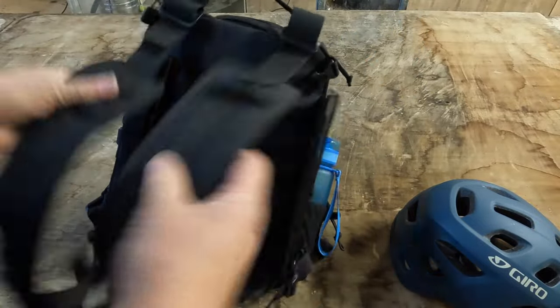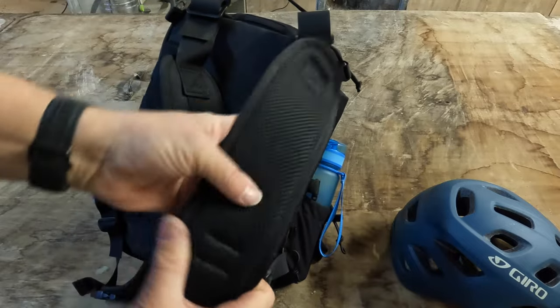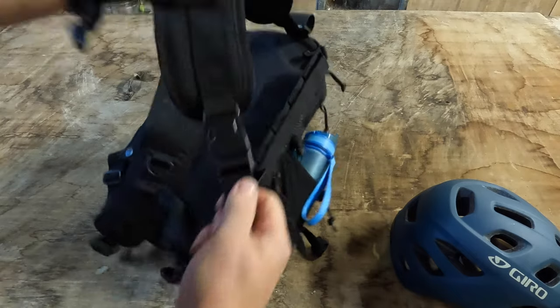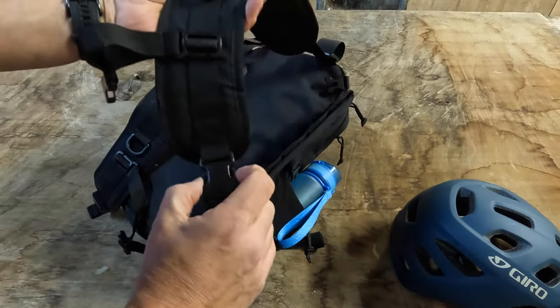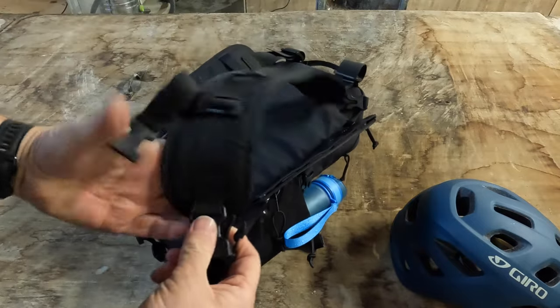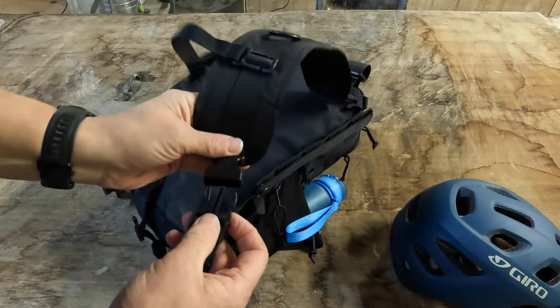The straps are padded, nice and comfy, adjustable. That's your adjuster there. And it also comes apart just to carry it like hand luggage.